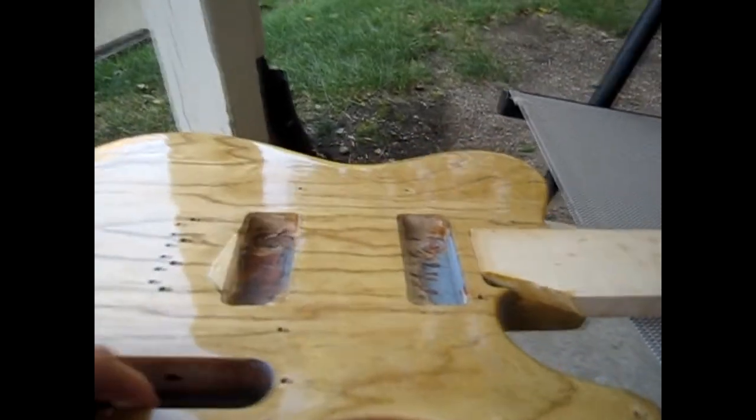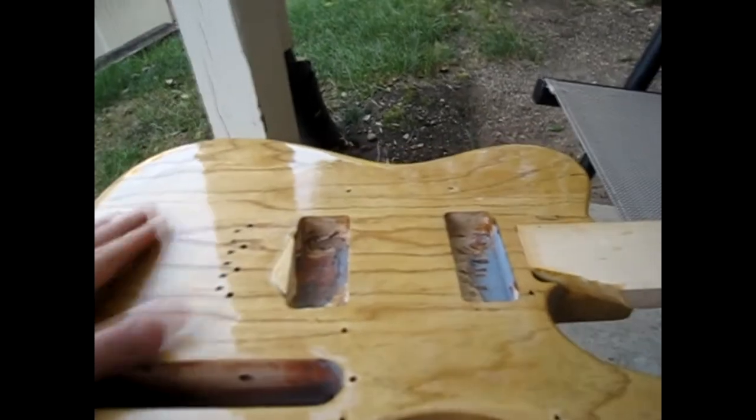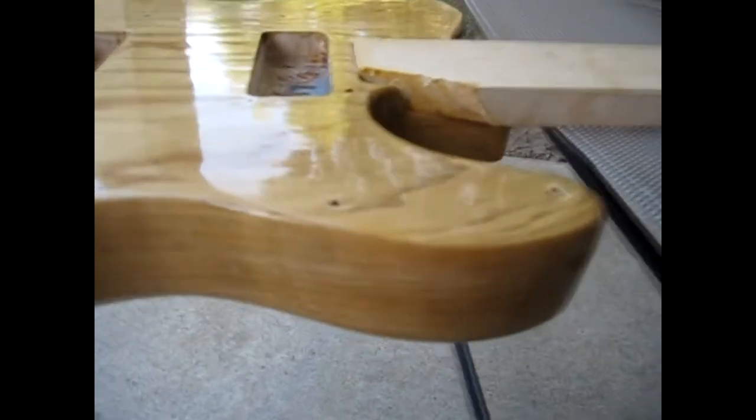Like I said, we're somewhere between coats 15 and 20, and I want to give a little bit of a progression on how things are going. It's really smooth and you can see it's actually very glossy, which is sweet — I'm excited about this.